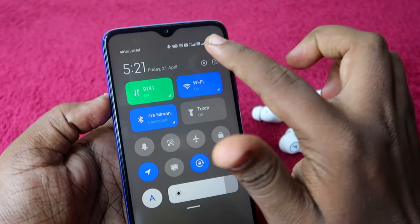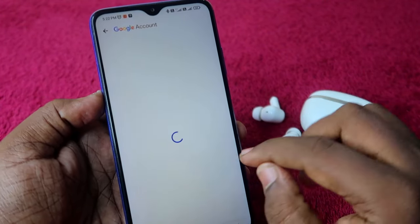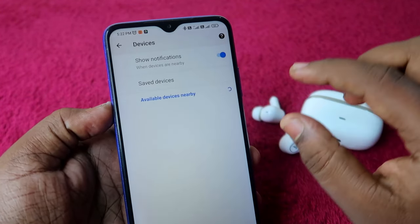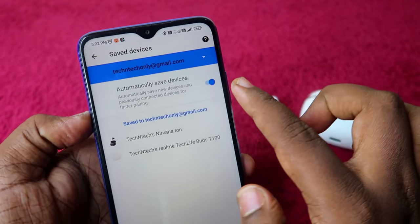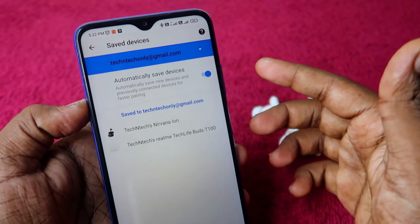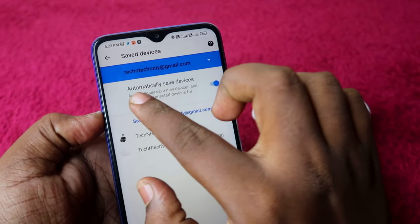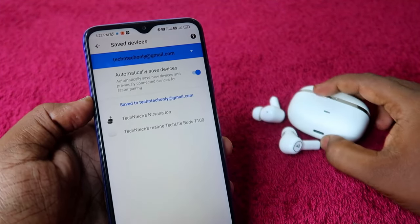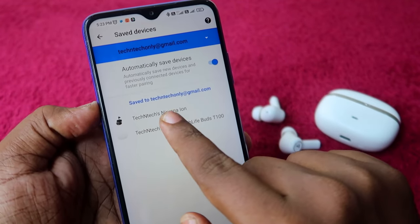After connecting, go to Settings, scroll down to Google, select Device and Sharing, then click on Devices, and tap Saved Devices. Enable the 'Automatically Save Devices' option. Ensure the correct email ID is selected. If the option was disabled, enable it and unpair/repair the earbuds to trigger the Google Fast Pair popup.